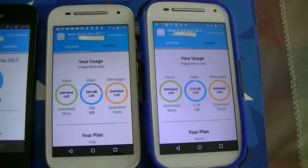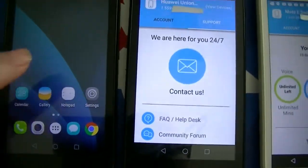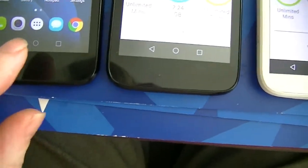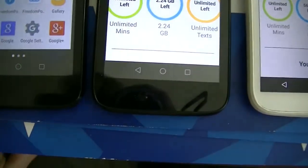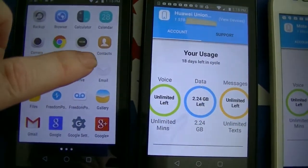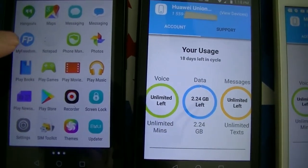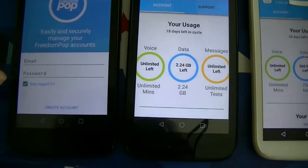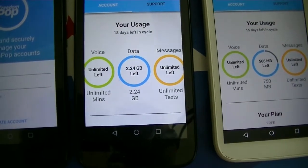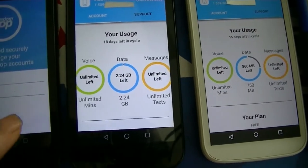Let me show you now the app called My FreedomPop. To find it, click on All Apps, and after going into All Apps look for the app called My Freedom — there it is. Click it, and it will say log into your FreedomPop account. If you already have one, put in your email and password and click Next.